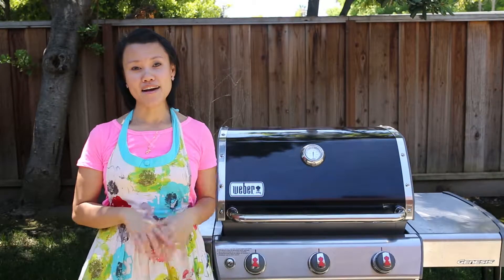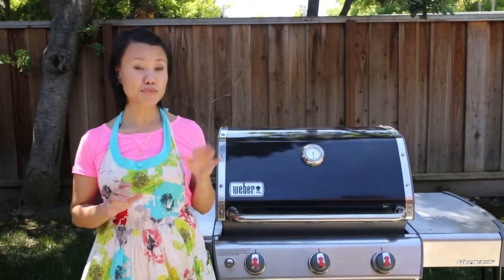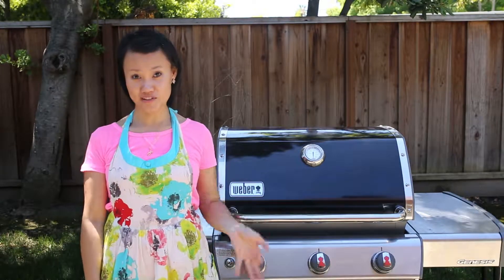No grilling season is complete without a classic beef burger, and today I'm going to show you how to make a beef burger patty as well as how to grill them perfectly.